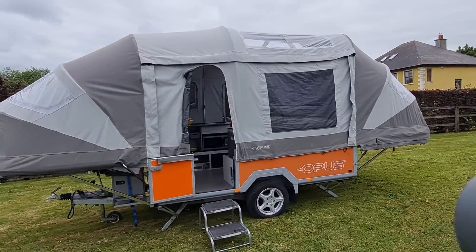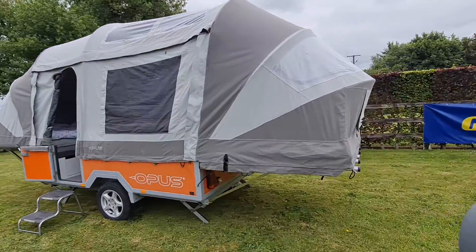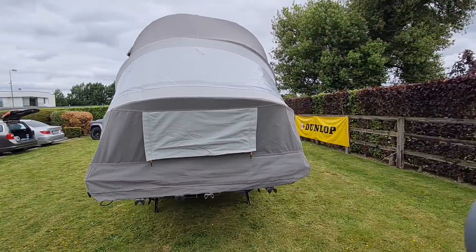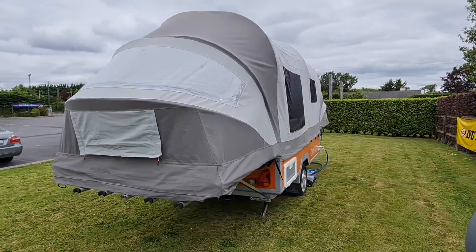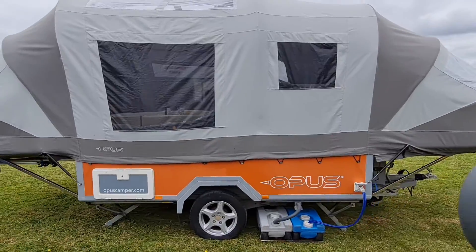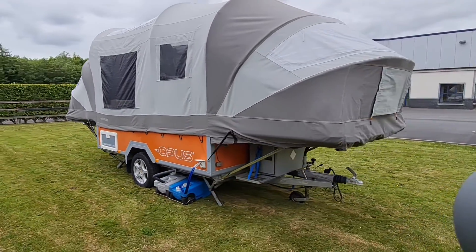Hello and welcome. This is a presentation for our Opus trailer tent. A little bit unusual — this isn't something we took in on a trade-in. It's not our normal stock. In fact, it's not in our business at all. It's something we own privately. Our family have used it for the last five, almost six years. We've had great pleasure out of it, but it's time for another family to get a go. It just doesn't suit our needs. Our tow bar is going to be busy with something else.